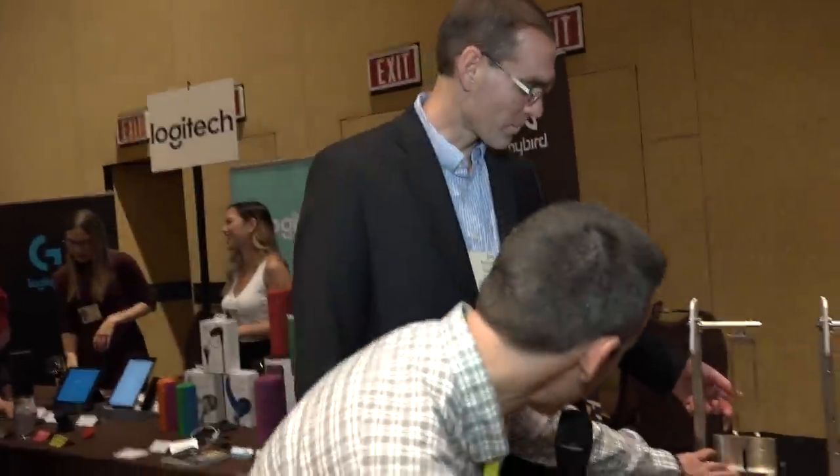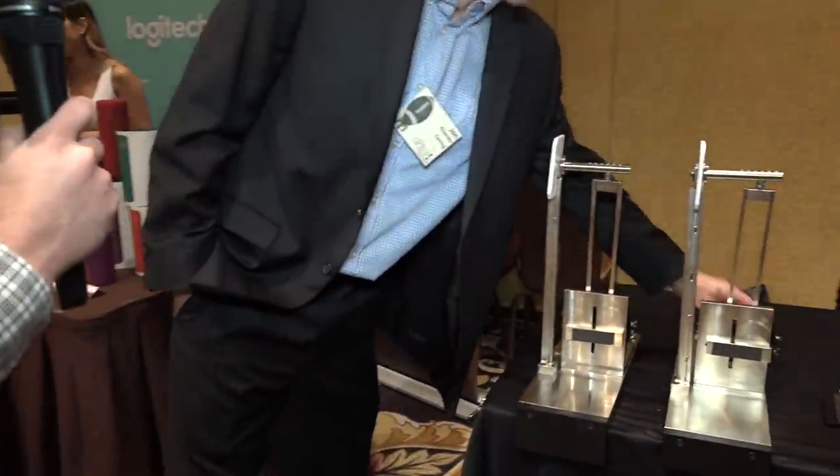We're here with John at Gorilla Glass. If you have a mobile phone, there's a good chance you probably have Gorilla Glass on it. There's a new Gorilla Glass to show us — this is Corning Gorilla Glass 5, and it's better than 4, better than 3. So what are we going to do here? We've got some sandpaper...